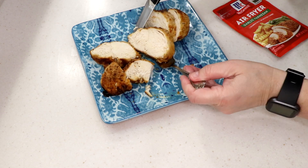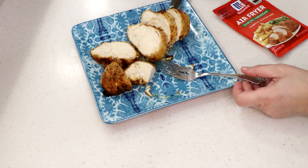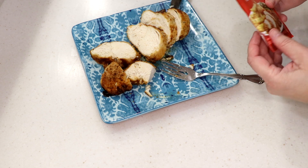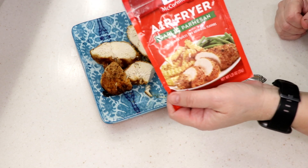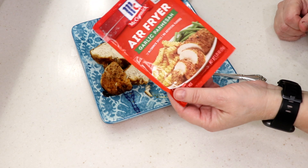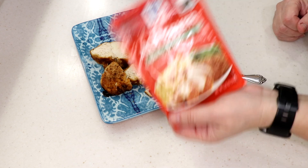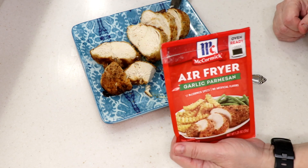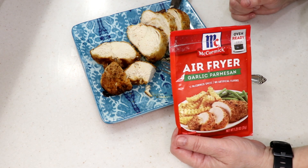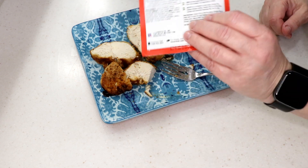That is so yummy! It tastes like fresh parmesan — not imitation at all, really nice. I can taste the garlic as well. I can see doing fries with this, pork chops, even fried zucchini — anything. McCormick, you did it again. Props to you guys for coming out with air fryer products.